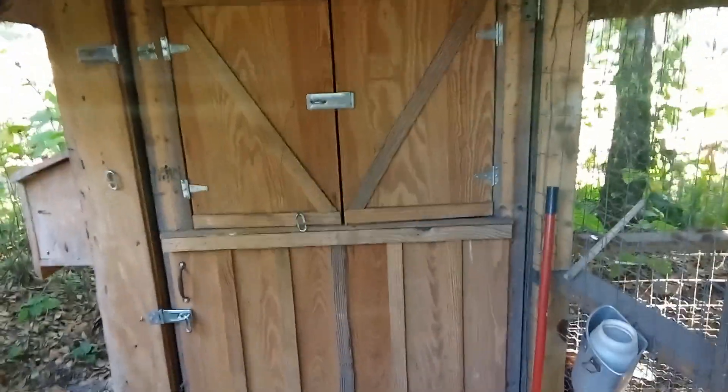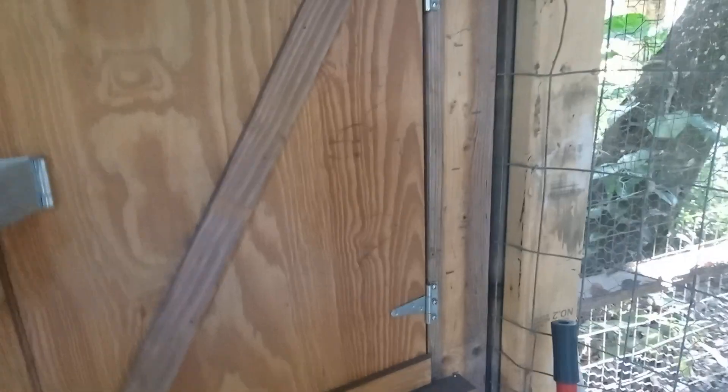...we shut the doors right up. Before a hurricane they can get in there and that keeps them from getting blown away.